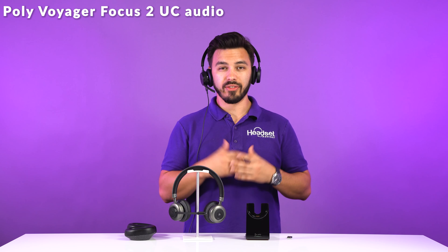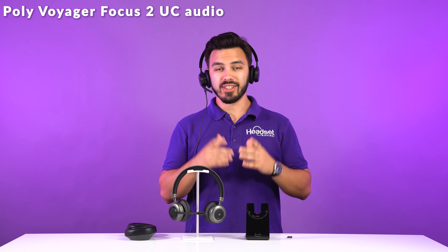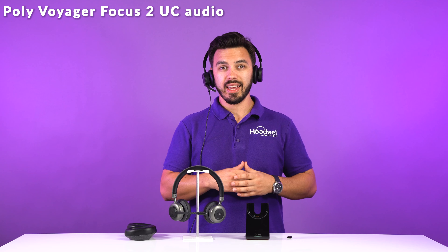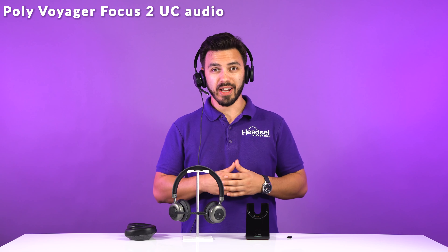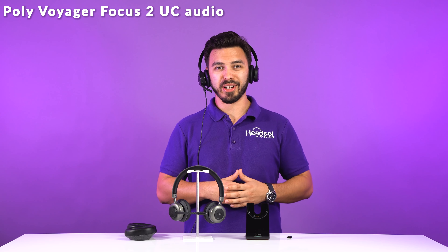Now the audio you're hearing is on the Voyager Focus UC2. If there was no noise going on, this is just a quick sneak peek until we do the full showdown between the Tilt Pro and the Focus UC2 microphone.